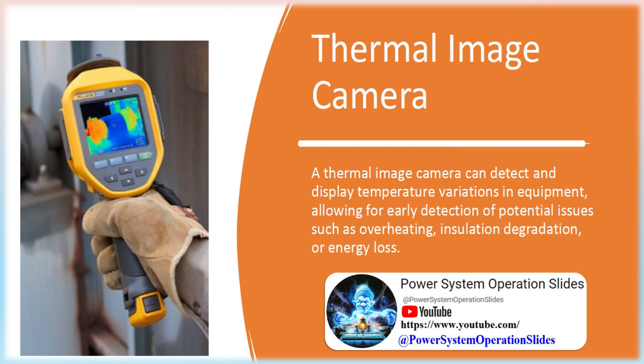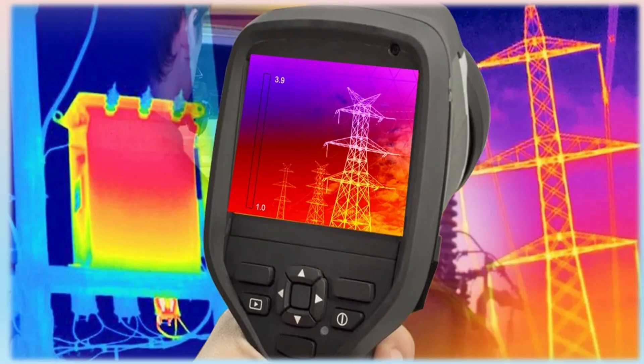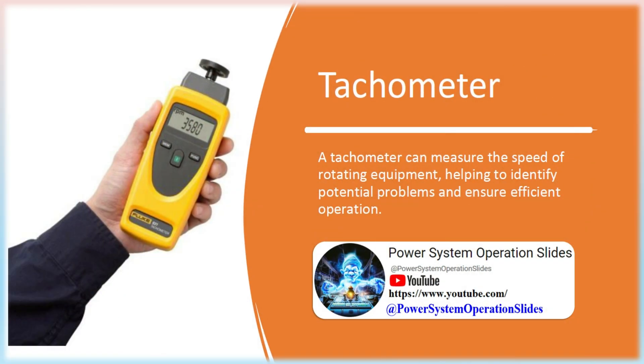Thermal Image Camera: A thermal image camera can detect and display temperature variations in equipment, allowing for early detection of potential issues such as overheating, insulation degradation, or energy loss. It is a special device converting thermal images into color records, based on observation by means of a thermal imaging camera. The device records infrared irradiance (IR) and converts it into visible light.